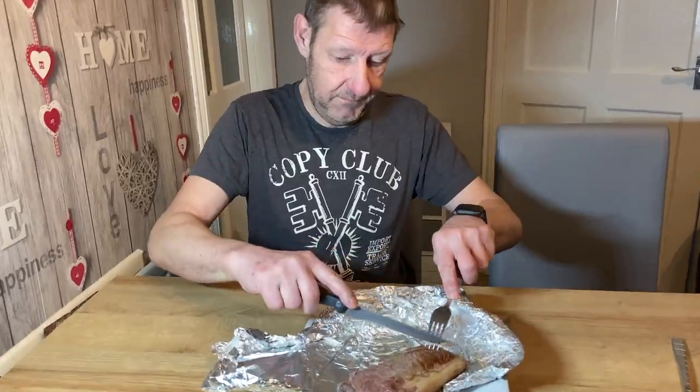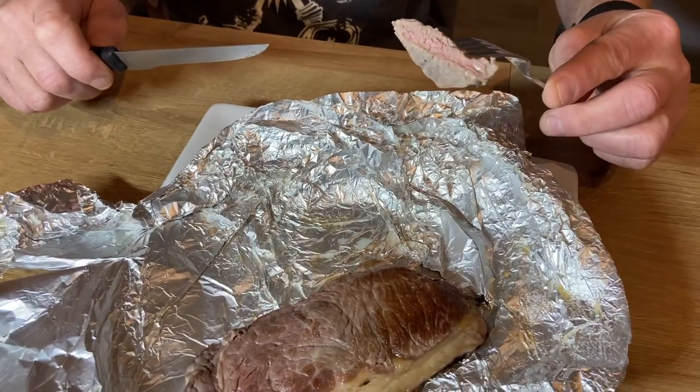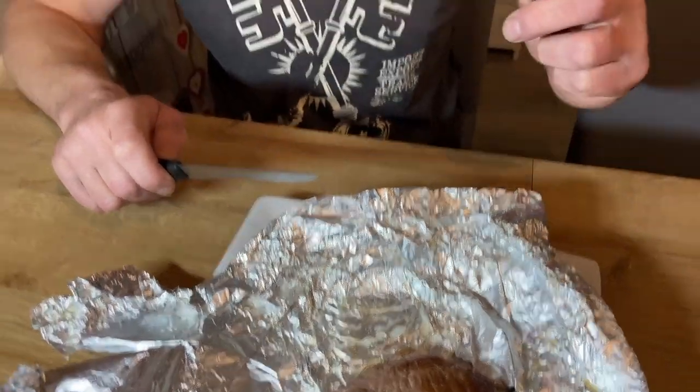So now we're going to try the steak. Go ahead Stevie, come on here and tell me what you think. That's good! Try it. Is it good or bad? Is it alright? I'm coming over to try it — right, my turn. That looks pretty darn good. It's not bad, that's alright. I'm truly blown away.